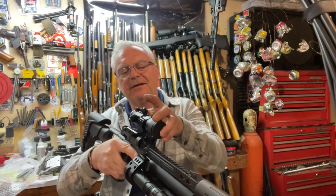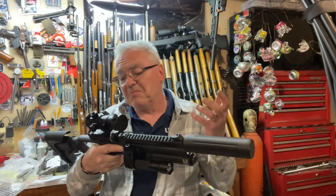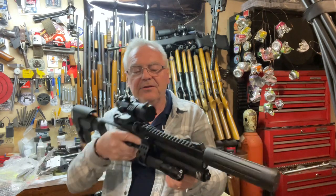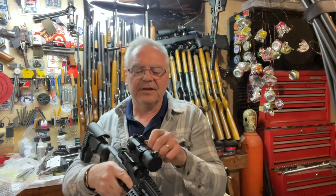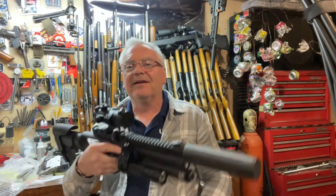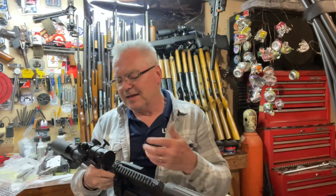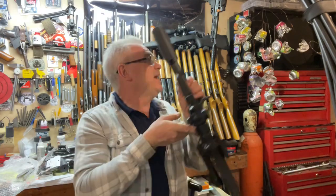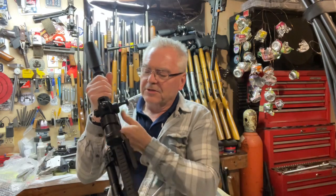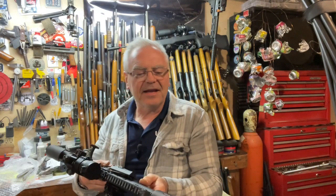I really appreciate Bear Creek Arsenal sending this over to me. I think it found a new home here — I did have an old Bushnell red dot on here and I liked that too, but this is a really good fit for this little guy and it'll just stay there ready for action. I keep this thing loaded and hanging up here — if I see a rat or a squirrel getting into trouble out in my backyard I can get this thing out and take care of it real quick.